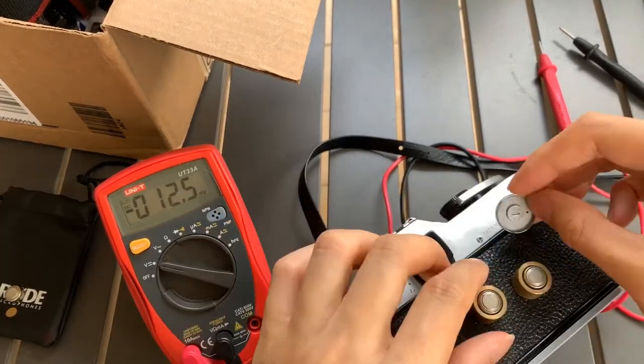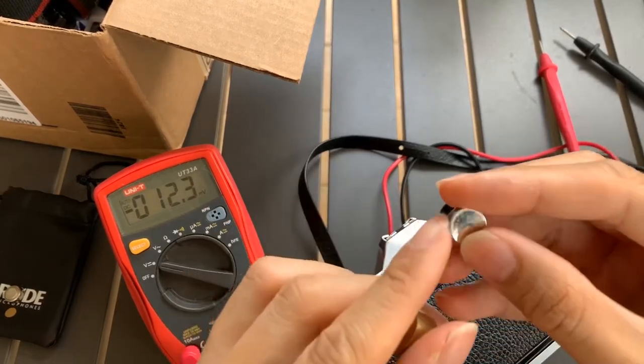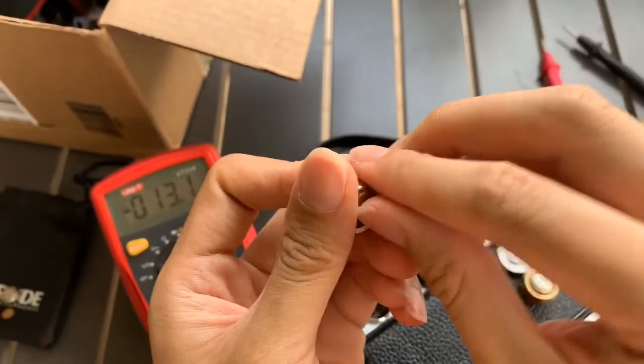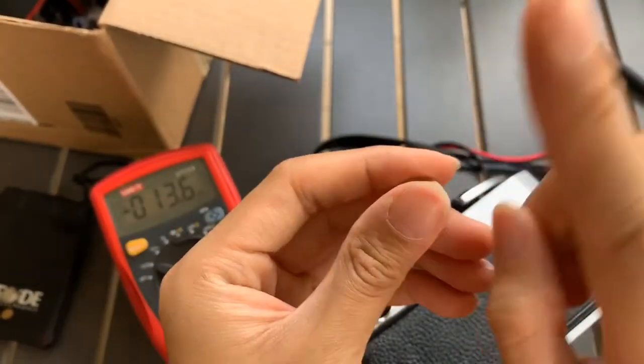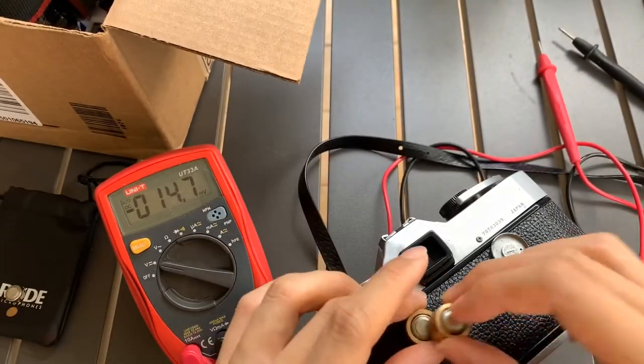The cap indicates negative, so the battery behind is actually positive. You need to put it like this — negative side facing the top. Put it down in such a way.